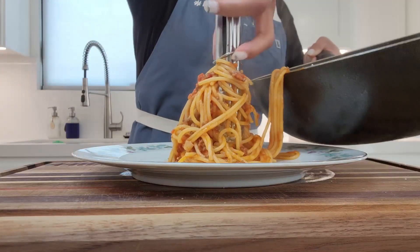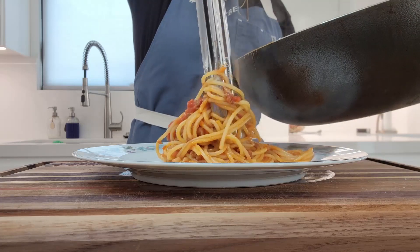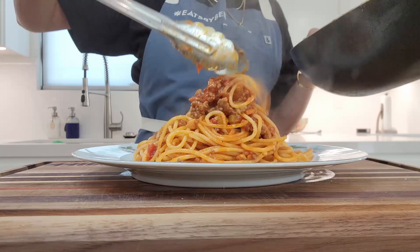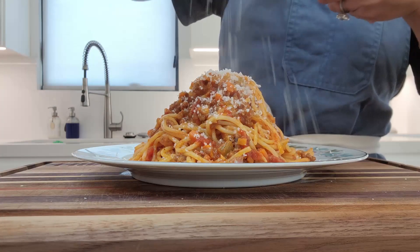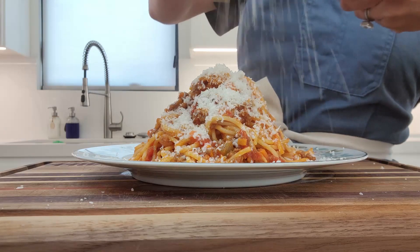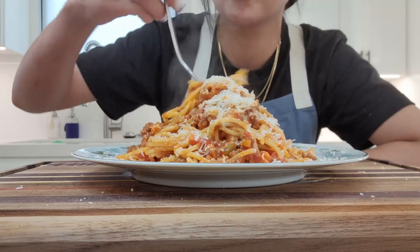That looks so good. And plate — hopefully your tongs don't give you trouble like mine, but here we are. Add a lot more cheese. I love fresh grated cheese. Enjoy, you guys.